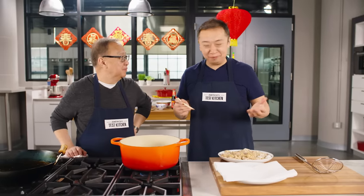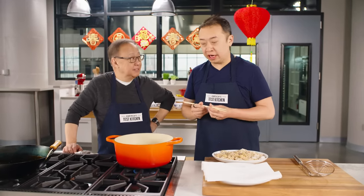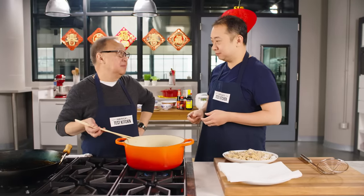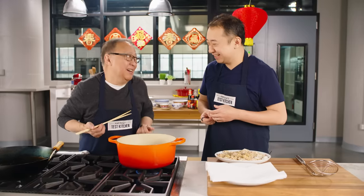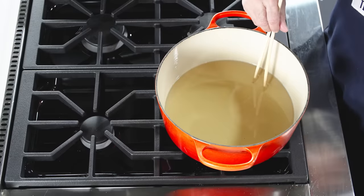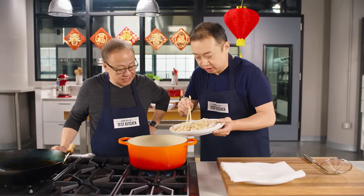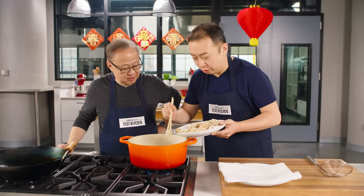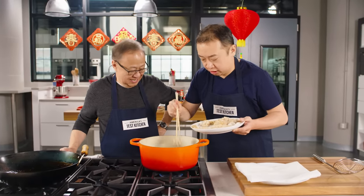It's deep-fried crispy chicken time. We have a Dutch oven with four cups of vegetable oil heated to 350 degrees Fahrenheit. Use a digital thermometer if you can — though you can also test with a chopstick and look for bubbles. We fry in two batches so we don't overcrowd the pan, which would bring the oil temperature down too quickly and prevent even, crispy frying.